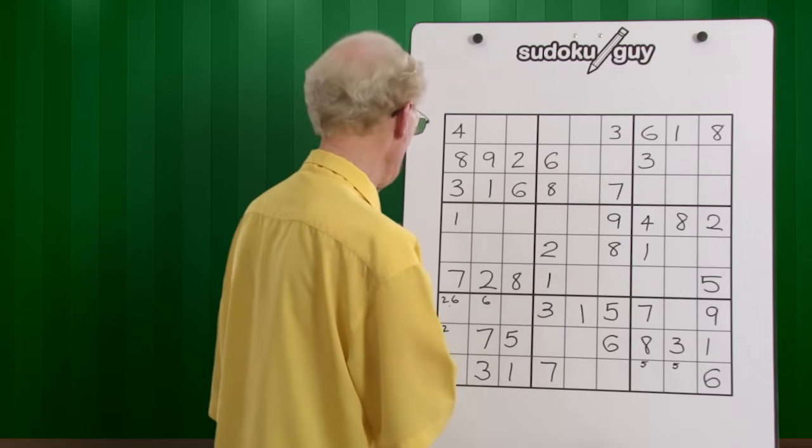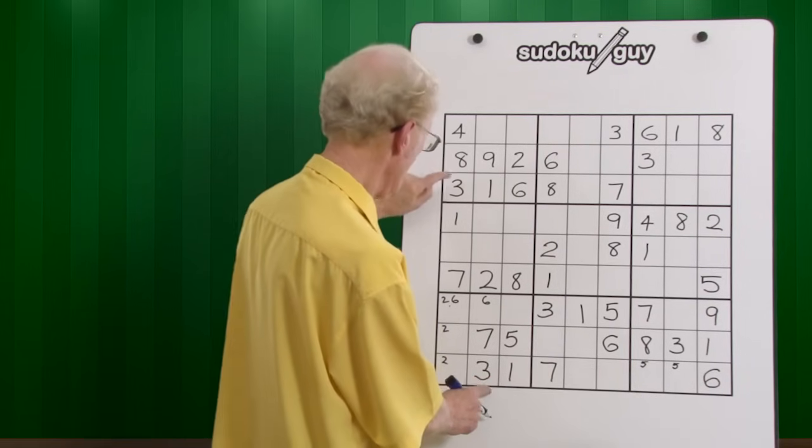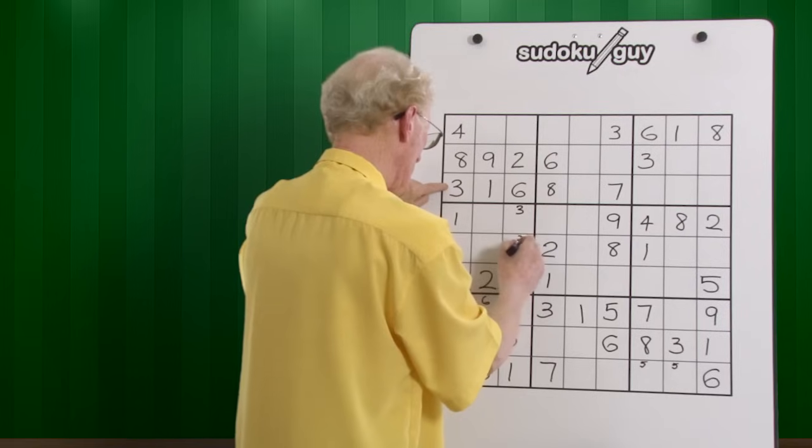Threes — we have a three here and we have a three here, so it's a left and a center. So the three has to be over here in this block, in this spot, and it's just there and there.